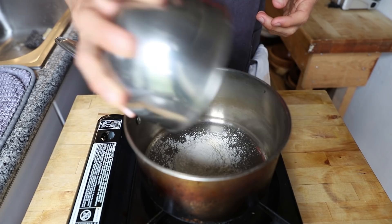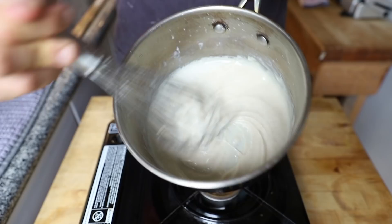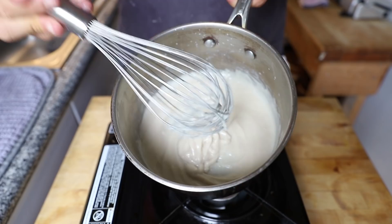I added some flour to a pot, then added a little bit of milk and stirred that around on low heat for about five minutes until it really thickened up almost like a roux. Then I just let that cool.